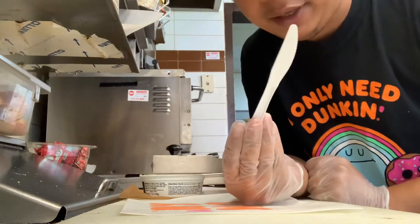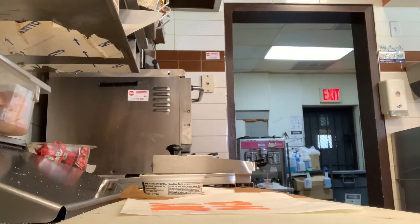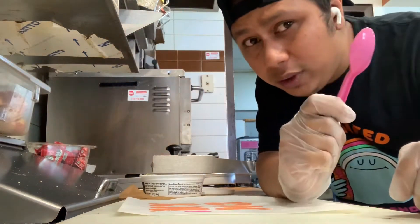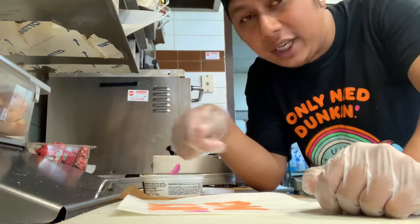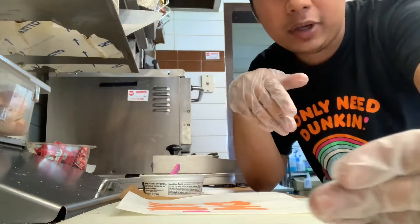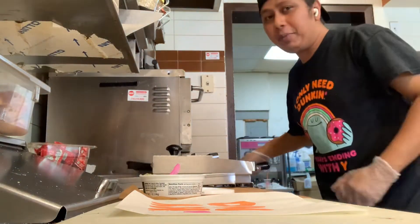You can use a knife or a spoon — I'm going to use a spoon instead of a knife because the spoon actually scoops up more. And when you're busy serving customers and making more than a couple of sandwiches, you want to make sure you do it quick. So grab the spoon and get ready.